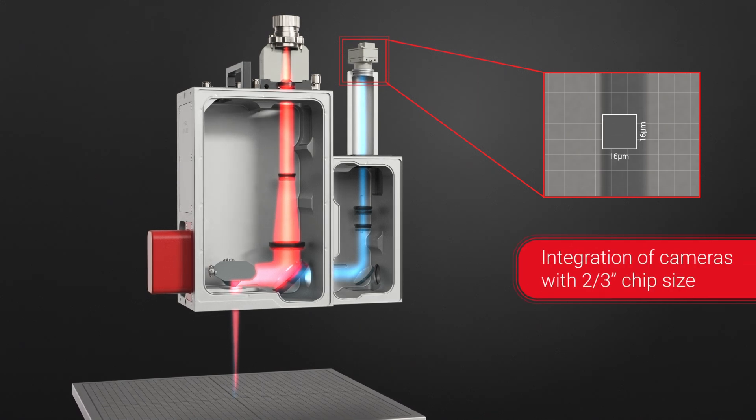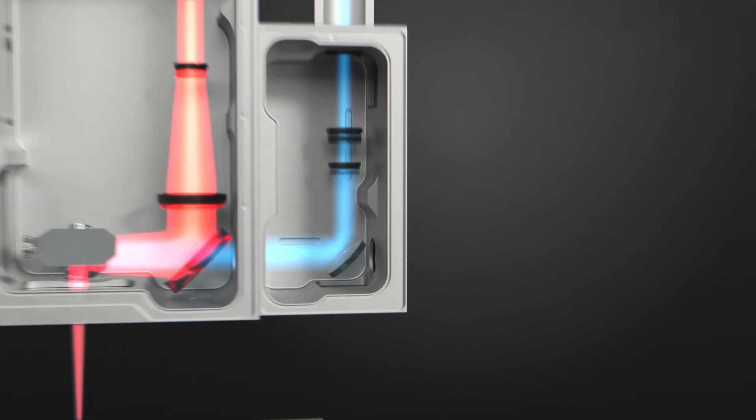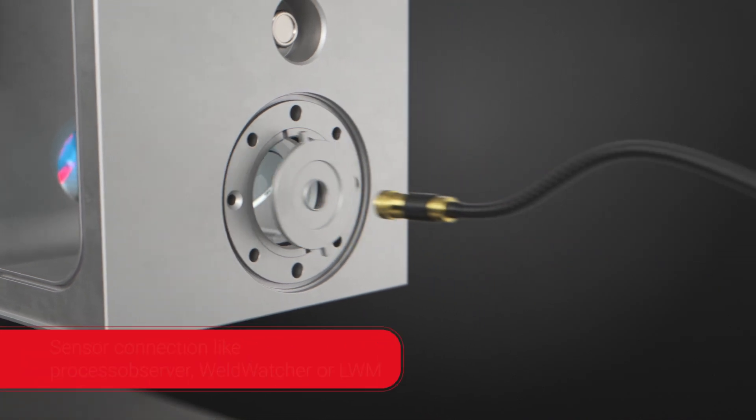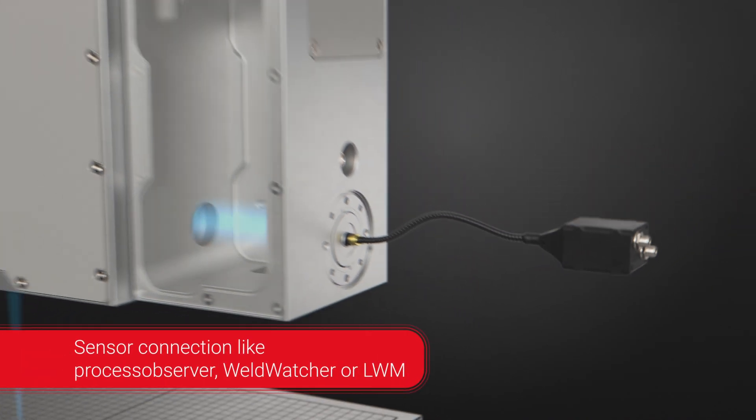Furthermore, the Ray Spector supports various types of cameras. A second process light output enables the connection for further sensors such as light intensity and measurement systems for plasma and heat radiation recording.